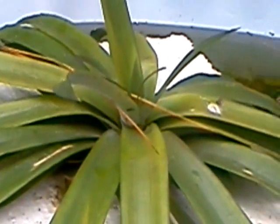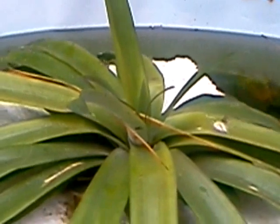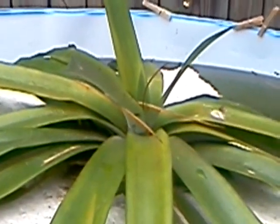Here's another plant. This was a pineapple plant. We actually had grown the pineapple in our in-ground garden, and cut the top off of it and stuck it in this raft here. It's already got a good root system growing, and we're hoping to have another pineapple from it within the next year.